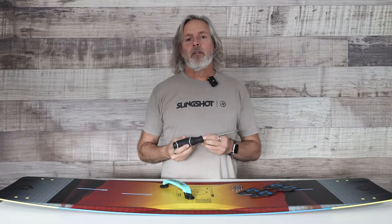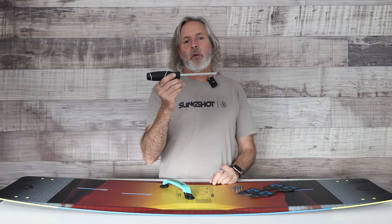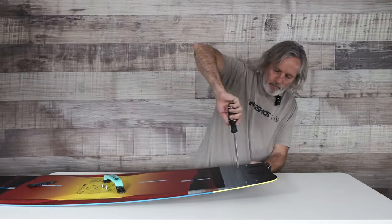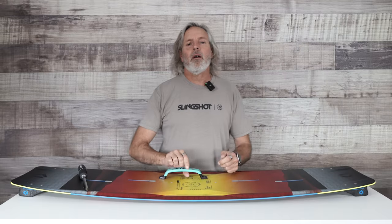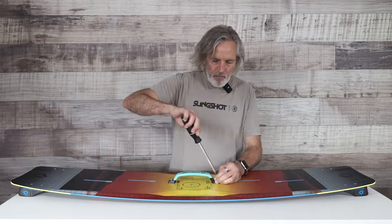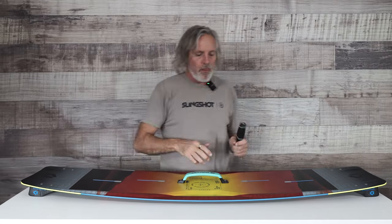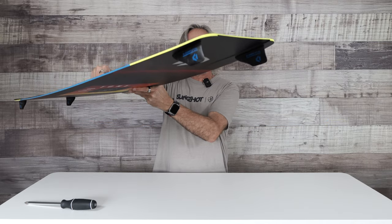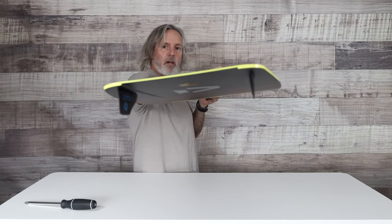The only thing you should really need to get started with your board assembly is a handy number three Phillips. After the fins are assembled, we're going to put your board handle on. Here's what your board looks like with your board handle on and your fins on the bottom — see both sides.